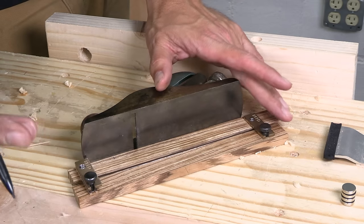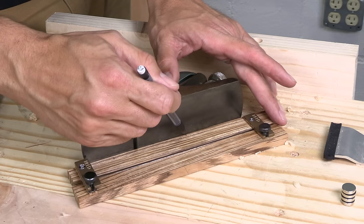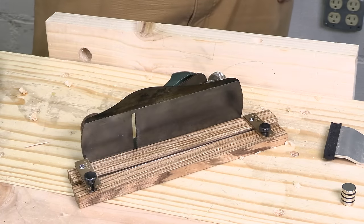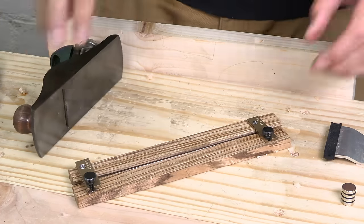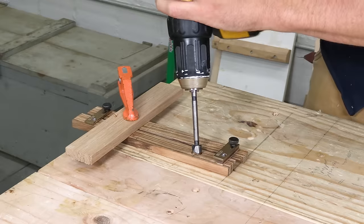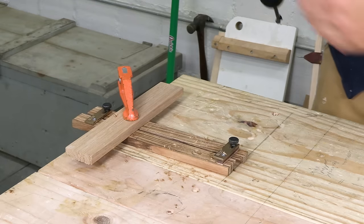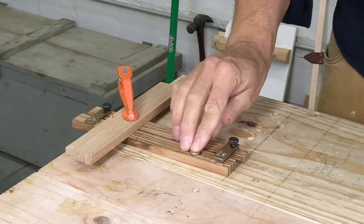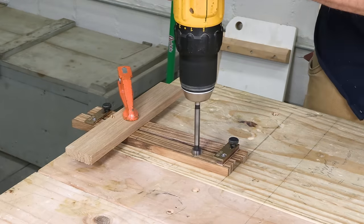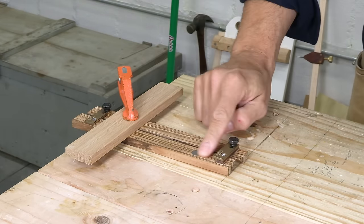Those bronze pieces don't hold the plane down — they just hold it in place front to back. Most of the hold comes from rare earth magnets. This kit includes nice big ones with lots of holding power, and you just put two of them in front of the blade and two of them behind. You can put these in with a regular Forstner bit. My bits are metric, but so are the magnets, so it all works out. The depth of these holes really matters, so drill the first one carefully, check it, and keep increasing the depth until the magnet sits just below the surface.